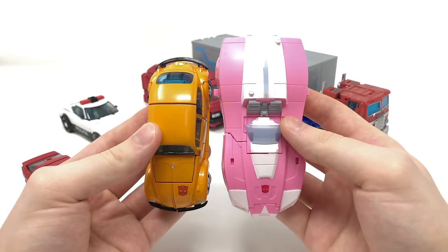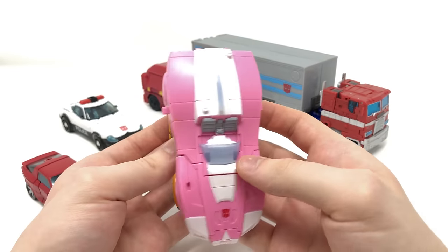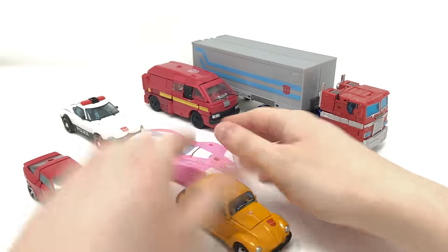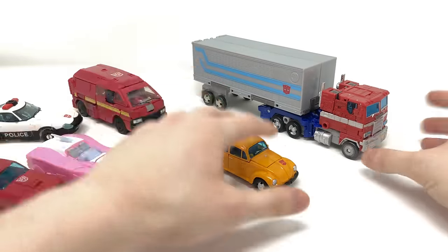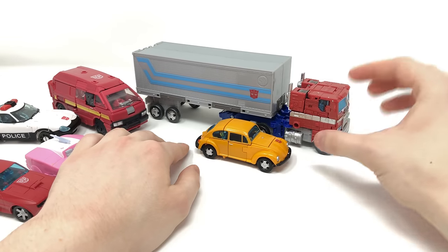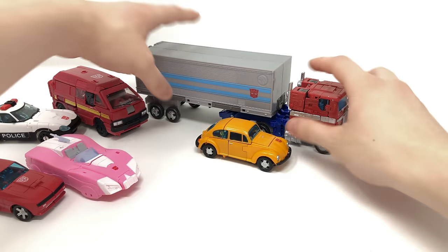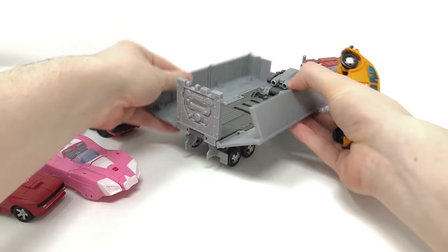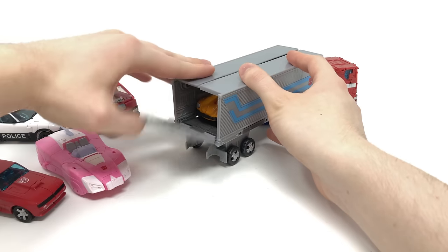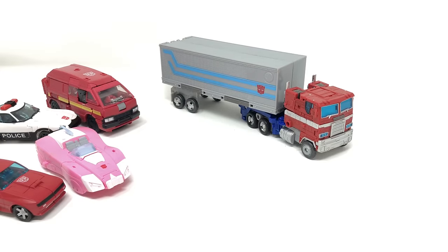Quickly comparing him to the Earthrise Deluxe RC — she is a lot larger, especially in width and overall length compared to Bumblebee. And comparing Bumblebee to Earthrise Optimus Prime, I think these two scale quite nicely with one another, though Optimus should perhaps be slightly bigger. And for those asking — you can indeed store Bumblebee within the trailer, close it up, and have Optimus Prime rolling out with Bumblebee safely stored inside.